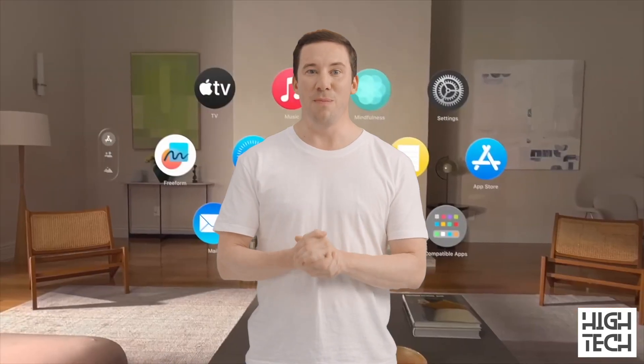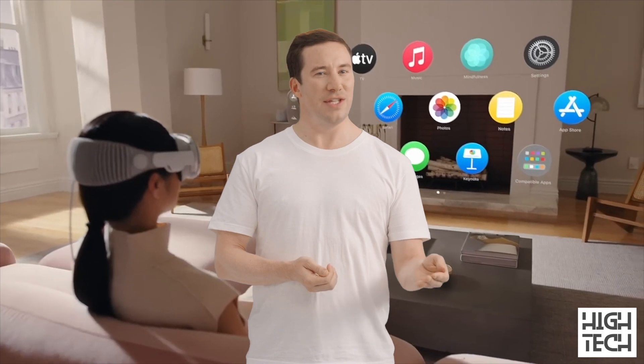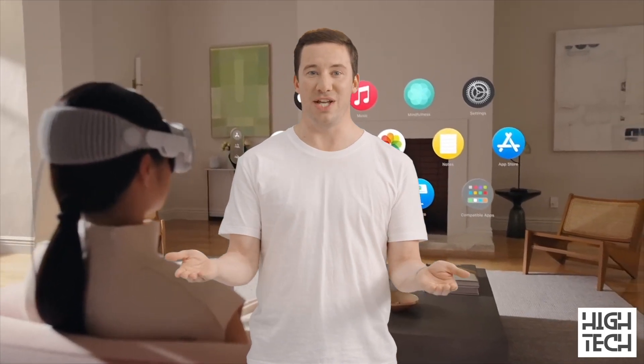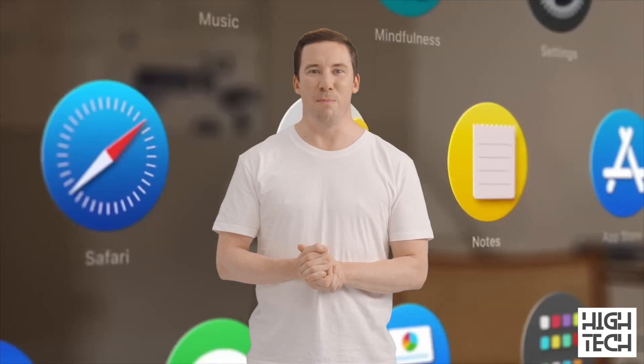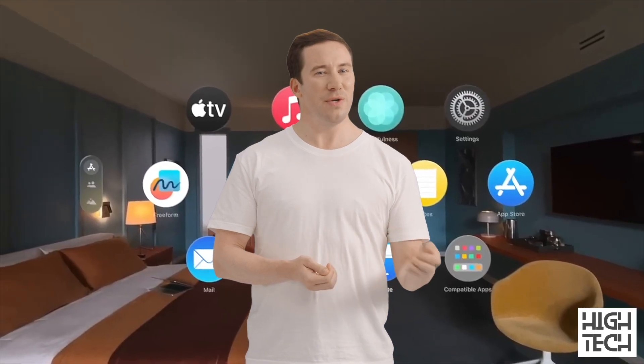The Apple Vision Pro headset is powered by visionOS, a brand new operating system by Apple. It is seemingly similar to iPadOS in that it can run iPadOS apps with very little modification required from developers. iPadOS itself is a fork of iOS, and according to Apple, while visionOS is built from the ground up, it uses iOS frameworks. This means we can expect countless apps from iPhones and iPads to become available on the Vision Pro relatively quickly.